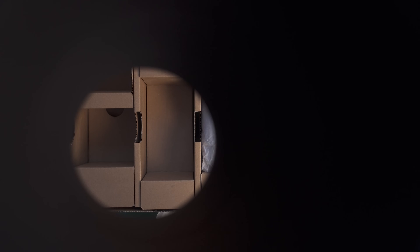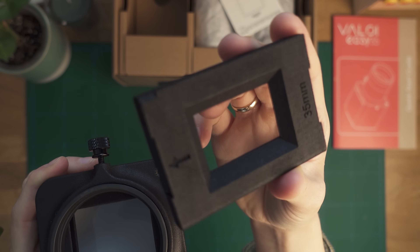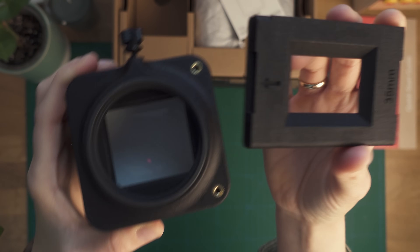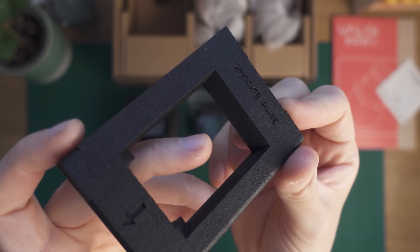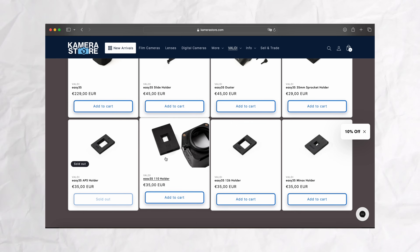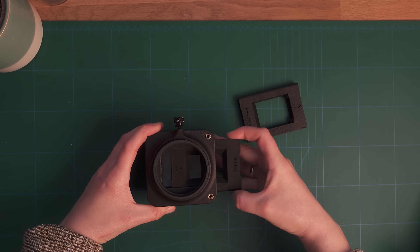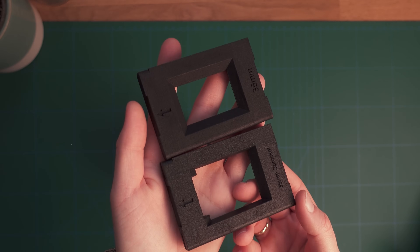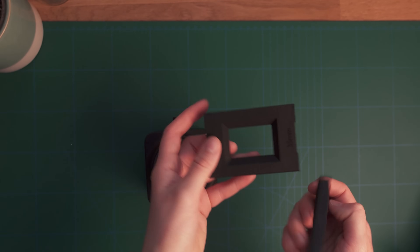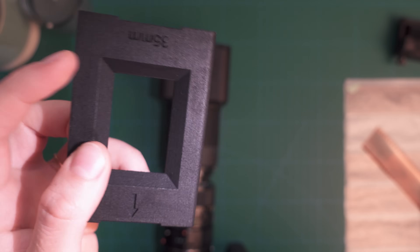The extension tubes form the perfect spacing and also a light-tight area between your camera and your negative. By default it comes with the regular 35mm holder, but there is also a sprocket holder available if you want a bit more of the film border in the frame, a slide holder for mounted slides, as well as holders for APS, 110, 126, and Minox film. You can easily swap out the holder by loosening the screw and sliding the holder out — just make sure not to over-tighten the screw afterwards. What I particularly like about the holder is that it's not just straight but has a subtle S-curve which brings a slight tension to the film, keeping it straight and helping to get curly film perfectly flat.